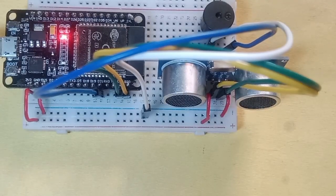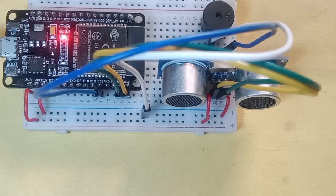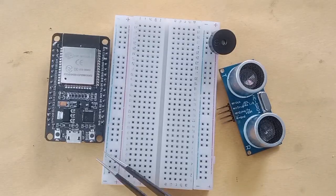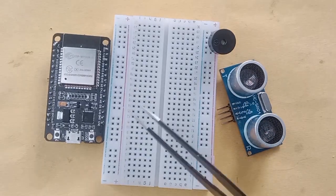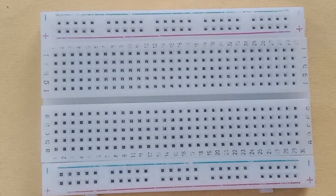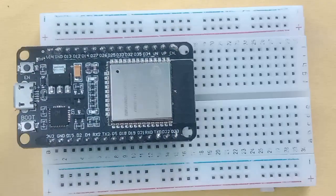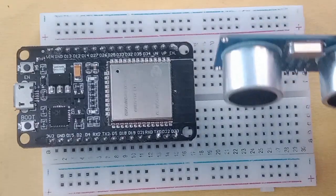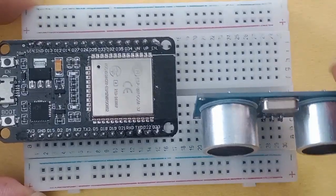Welcome to the ESP32 learning series. Today in this video I am going to demonstrate how to interface an ultrasonic sensor with ESP32. Every single detail to build this project is given in this video, and I will also be sharing the link of my blog where you can visit, get the code, and learn more about how this project is going to work.